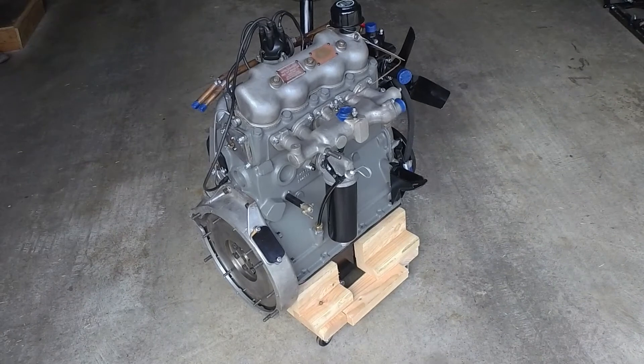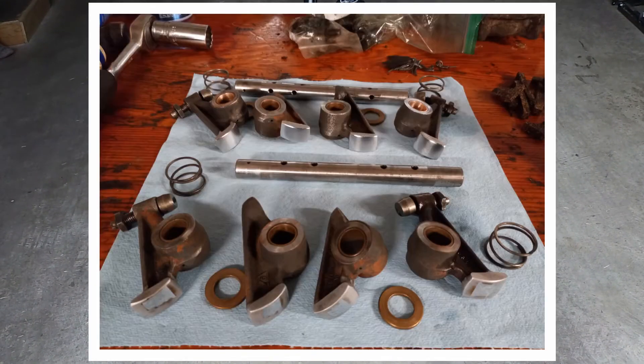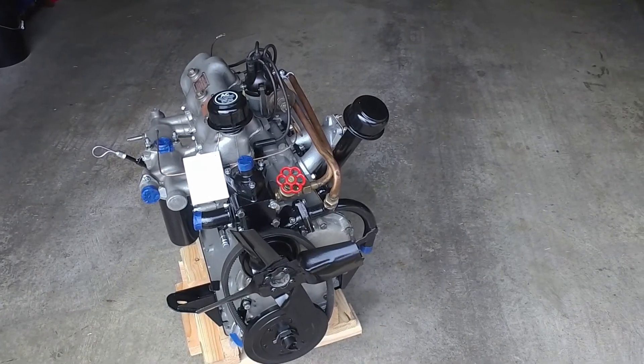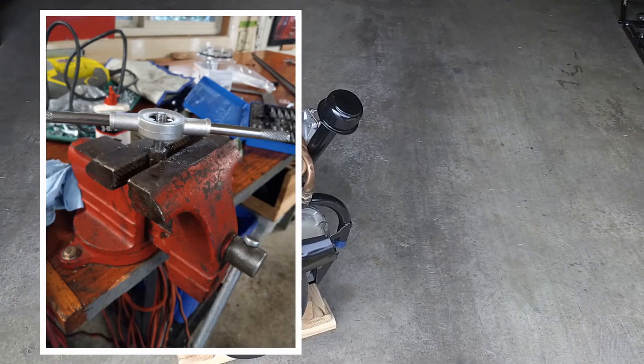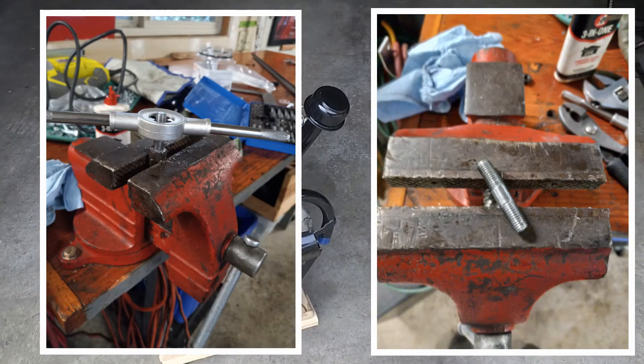Two of the rockers had seized adjusters in them — one I was able to rescue but one I had to replace. These motors are all British Standard Fine threads, so that is something to watch for.